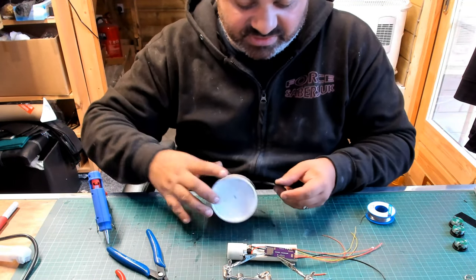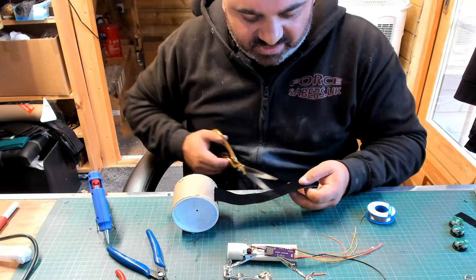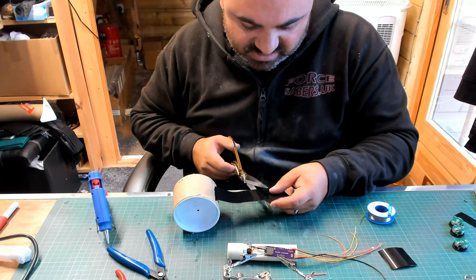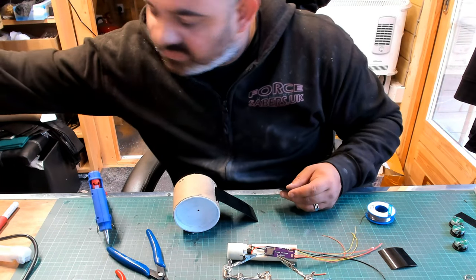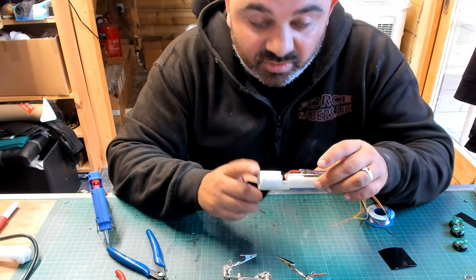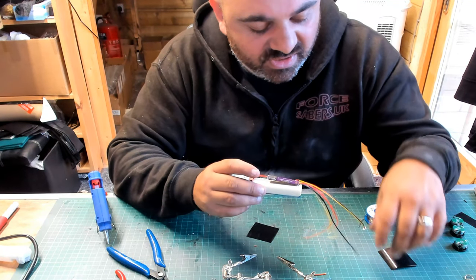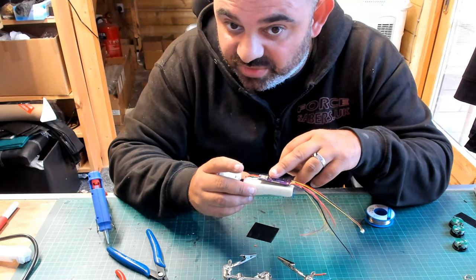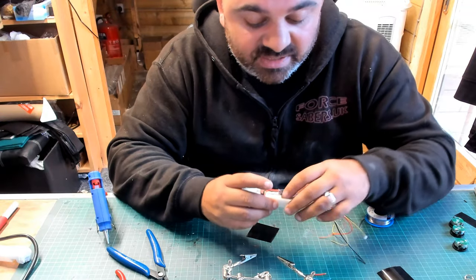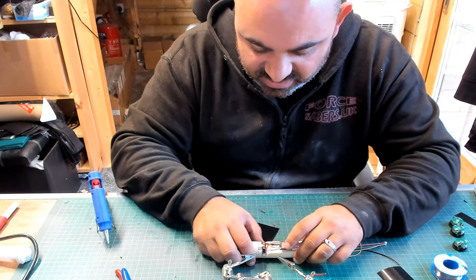I'm going to get some of this heat shrink, which when it sets is actually really, really strong stuff. I need two squares — one will go around the speaker, which will give a lot more strength to the speaker connected to the base of the chassis. And the other one, even though this is going to be hot glued in place, really clamps it in there and makes sure it never does move again. We'll just wait for the hot glue gun to warm up.